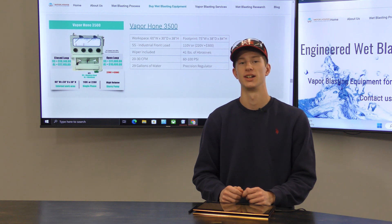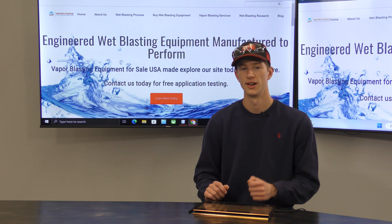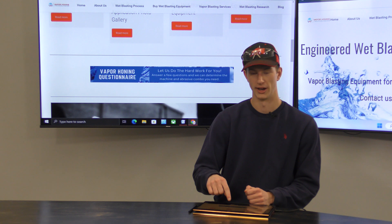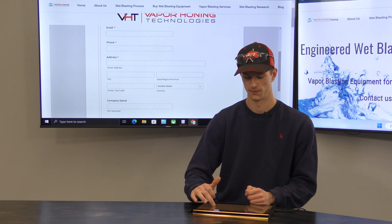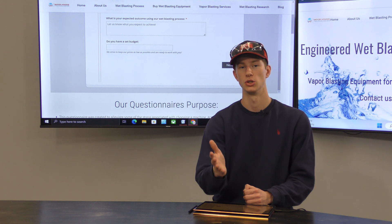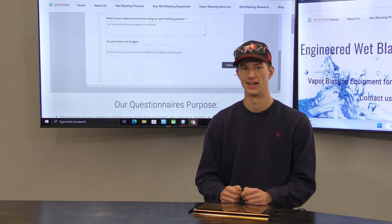We as a company want to make this as easy as possible for you, and our first way of doing that is through our online questionnaire. The questionnaire can be found on the home page of our website by clicking the small blue banner. It'll open a form you can fill out, giving us the information we need to recommend the correct machine, and it will also help us determine what abrasive you need and what pressures you need to blast at.